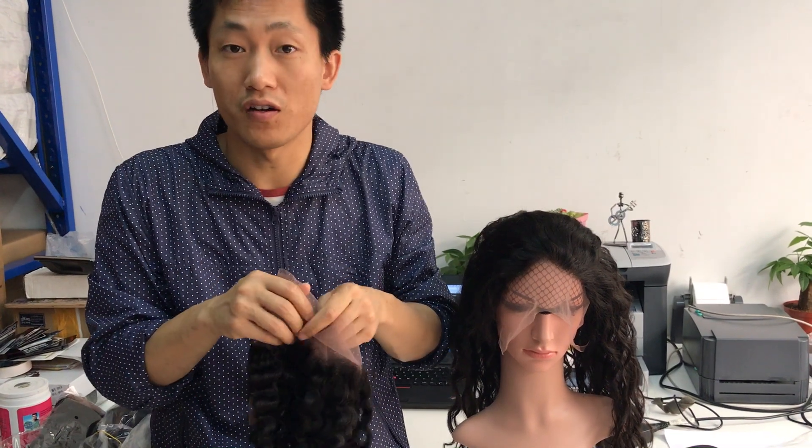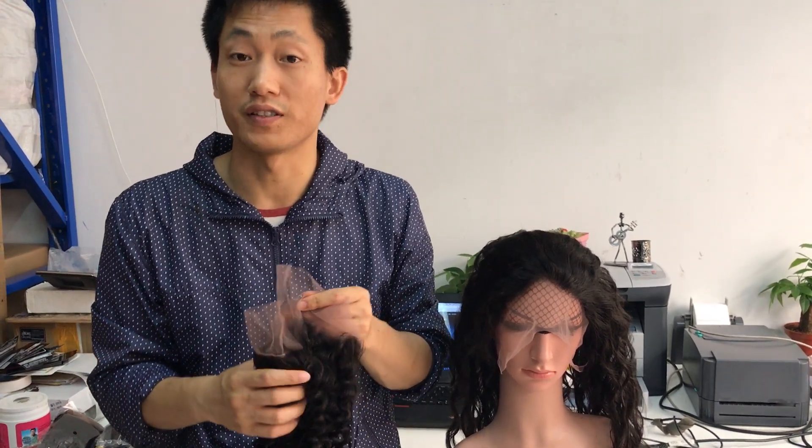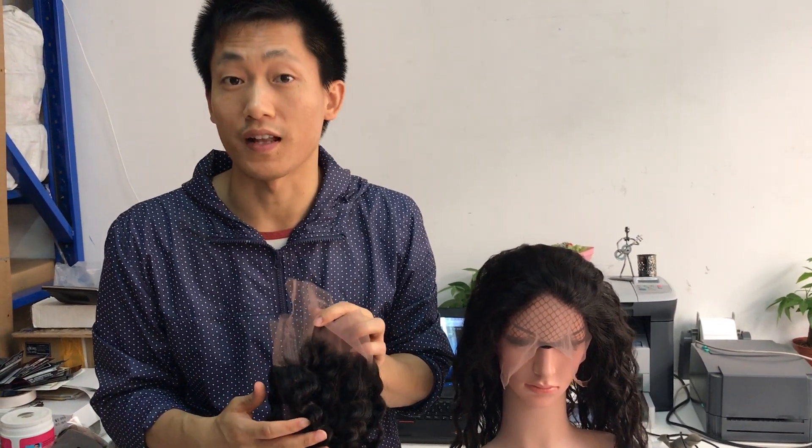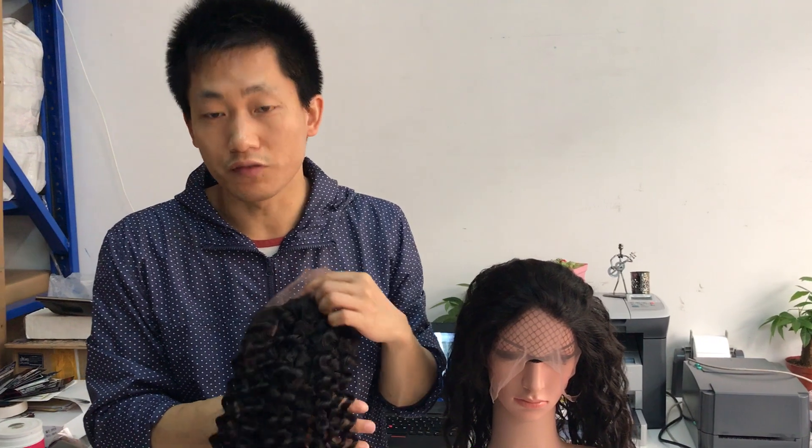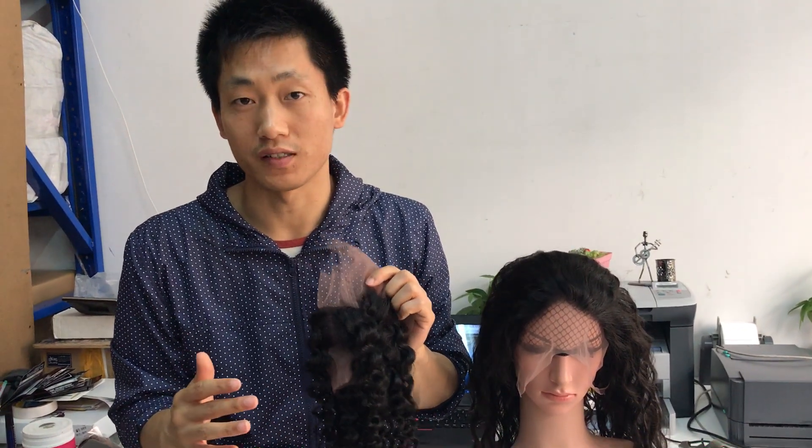I know you guys can find different pattern styles of 360 frontal from AliExpress and Alibaba, but I keep telling my customers: if you want to buy very good quality hair that can bleach well and color well, I suggest not buying from AliExpress and Alibaba for the 360 frontal in different textures, because those different textures the majority use different quality.